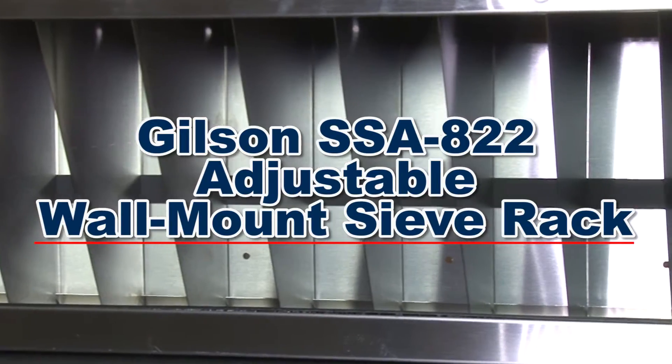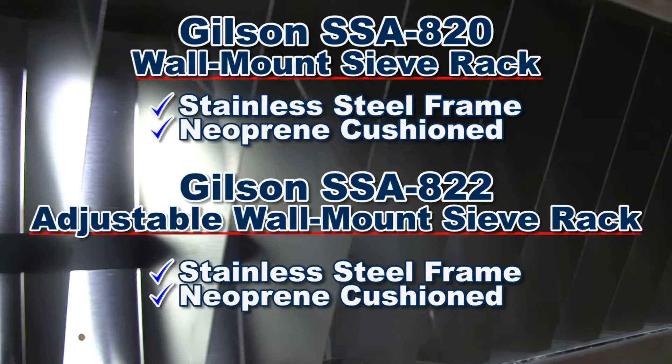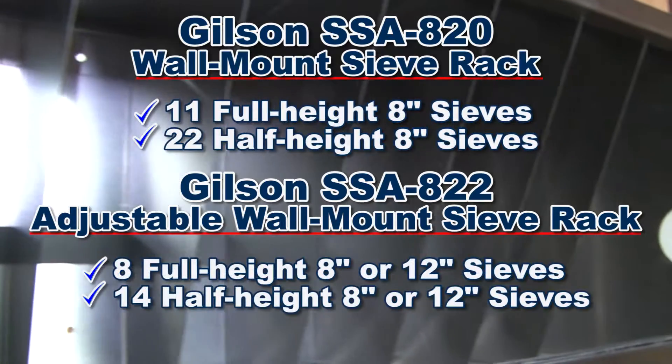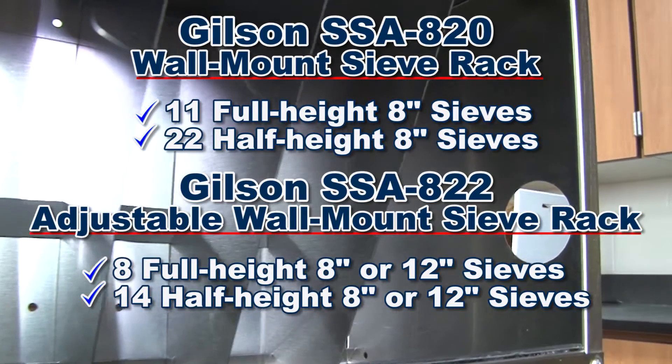The Gilson SSA 822 Adjustable Wall-Mount Sieve Rack is similar in design to the SSA 820, but has 8 movable dividers capable of holding 8 full-height or 14 half-height 8-inch or 12-inch test sieves.